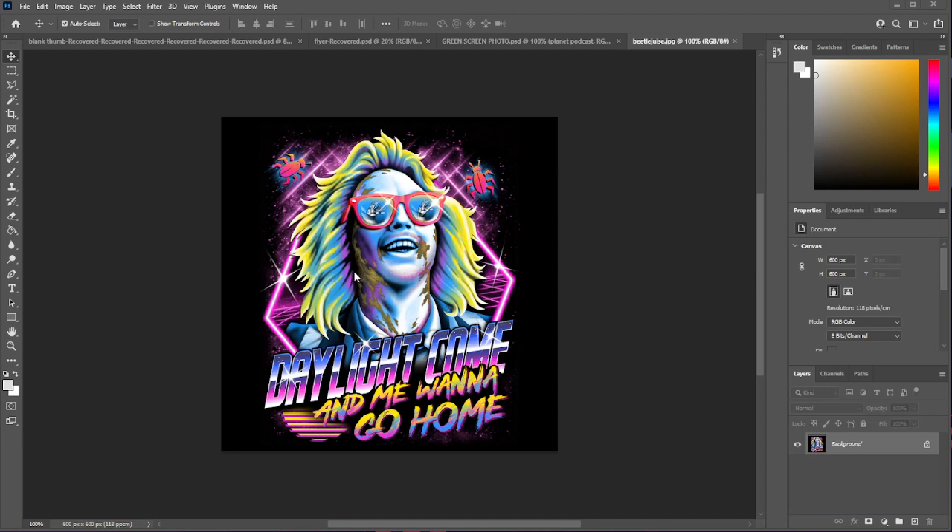I've just brought in this wild-looking Beetlejuice image and it's a JPEG. It's nothing special — it's just going to be used for our demo.